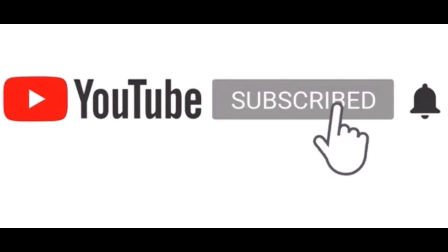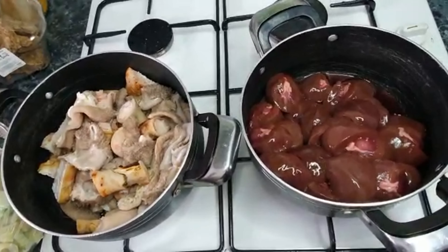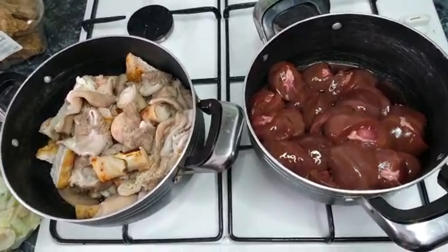Subscribez-vous à notre chaîne Afrika Boanya Television. Make sure you have your notifications on at all times so you can see the videos. Hello, my name is Balantina Bisoya, Afrika Boanya Television.